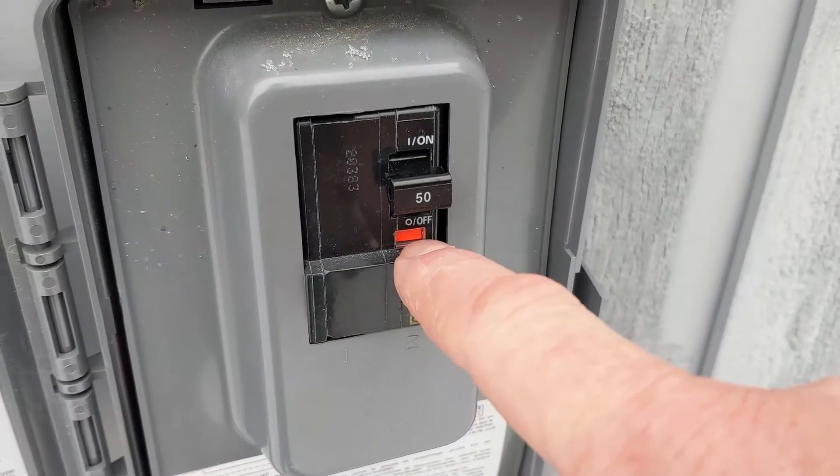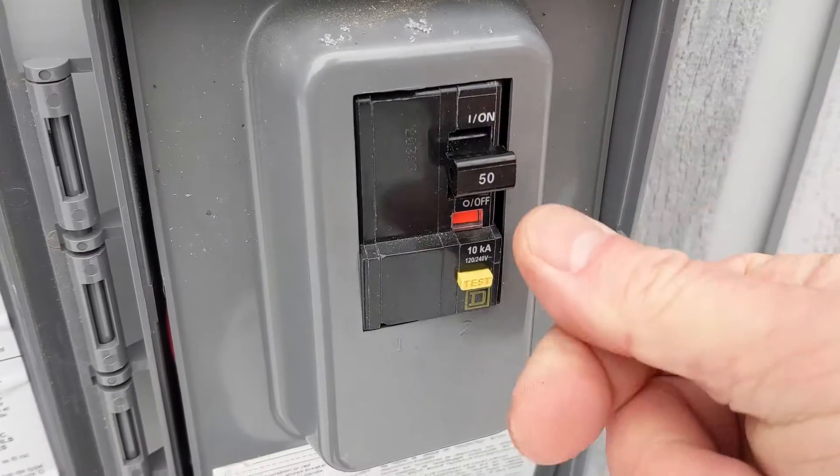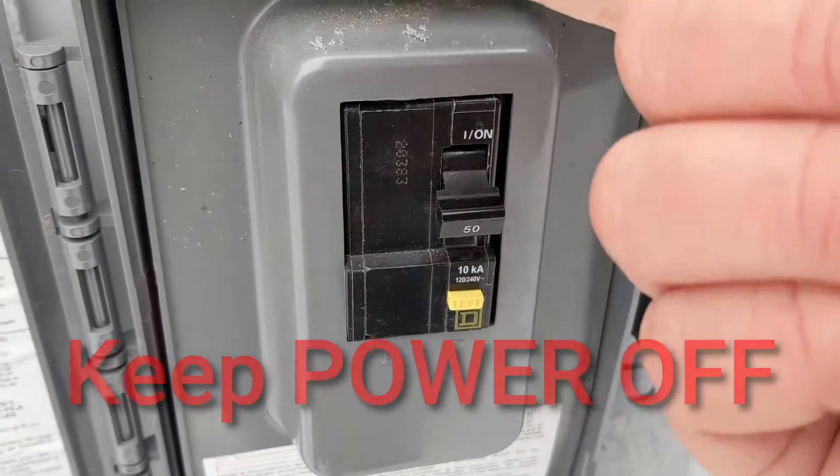For this GFI breaker, the orange color indicates that it tripped but it's in between. To reset that, you have to go all the way off and then all the way back on.